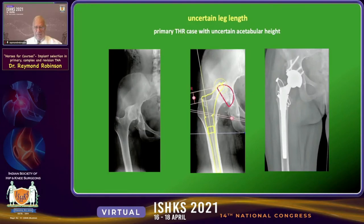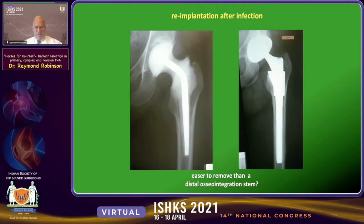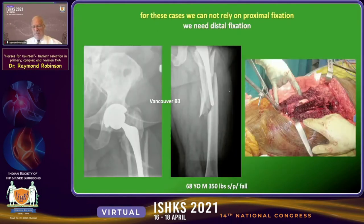An example of this device in primary hip replacements is a patient who had an acetabular fracture-dislocation that healed with uncertain acetabular component positioning. It was very useful to have the versatility of different neck heights to solve this problem. Another example is in the second stage of a two-stage infection revision, where we are often faced with mismatches between the metaphyseal and diaphyseal portions.